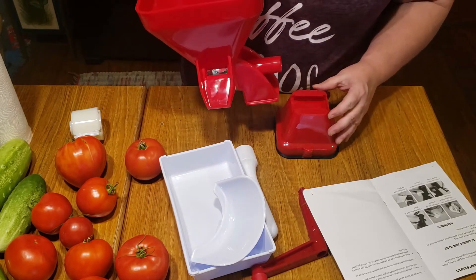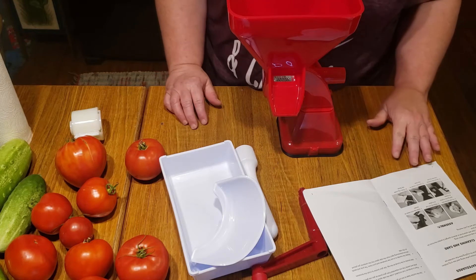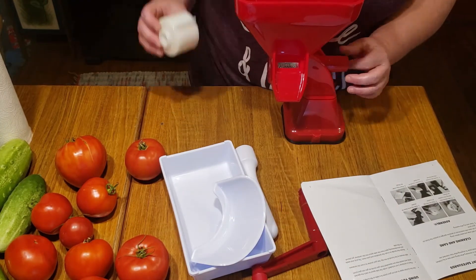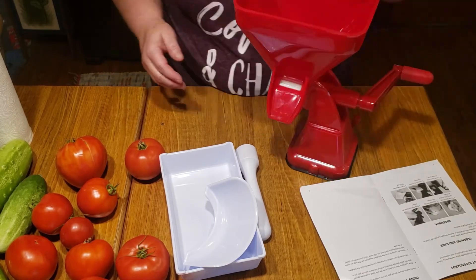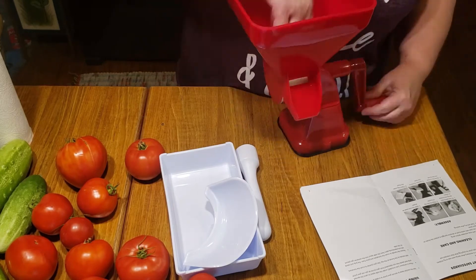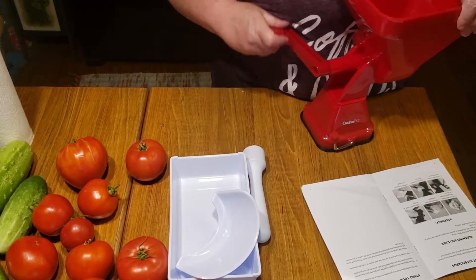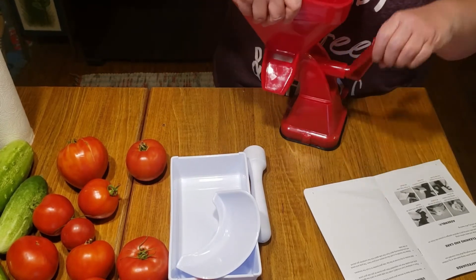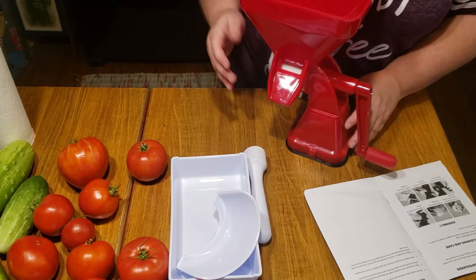Okay, so apparently this is the top and it slides into the base like that. Now it says screw the crusher into the funnel. Okay, I'm guessing when you have tomatoes in there it's a little better.